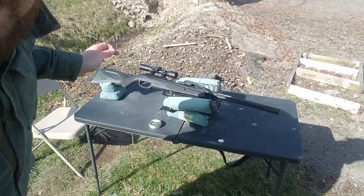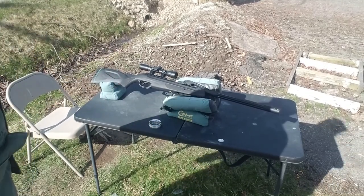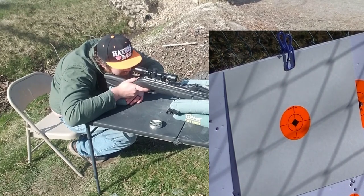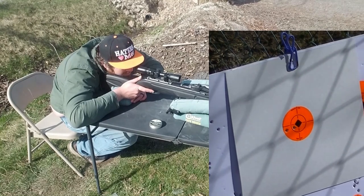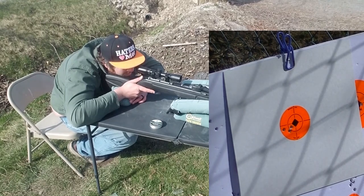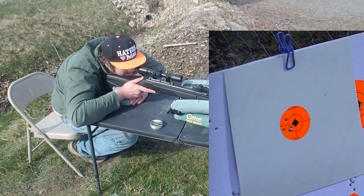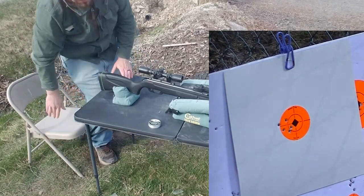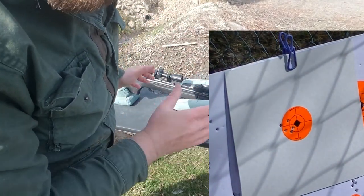First up is the Gamo Whisper 22 cal on the bags using the Predator GTO 11.75 grain 22 cal at 30 yards. That was five shots at 30 yards using the bags and not a particular hold.